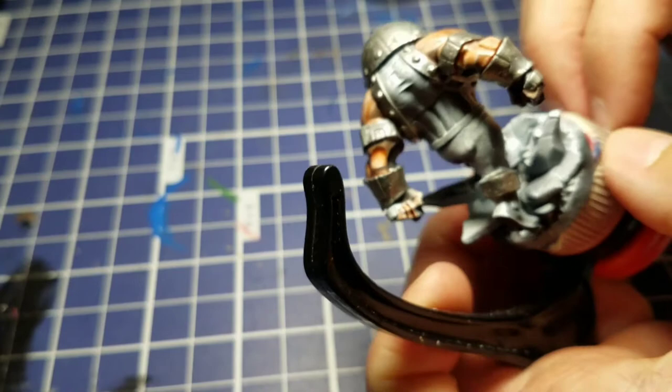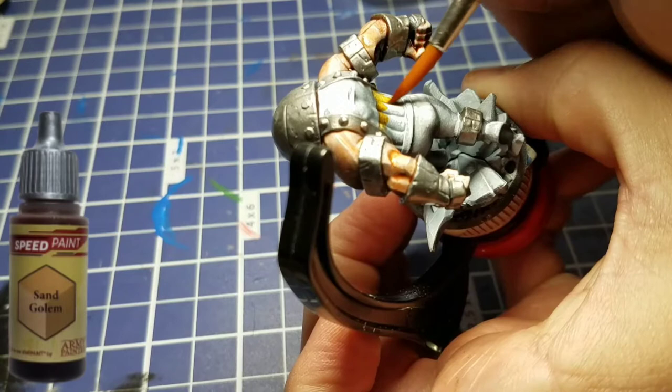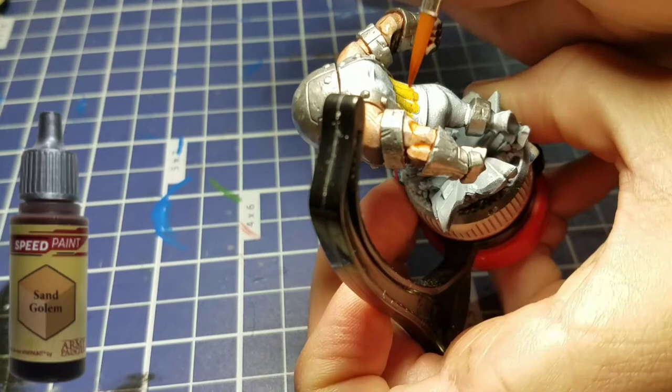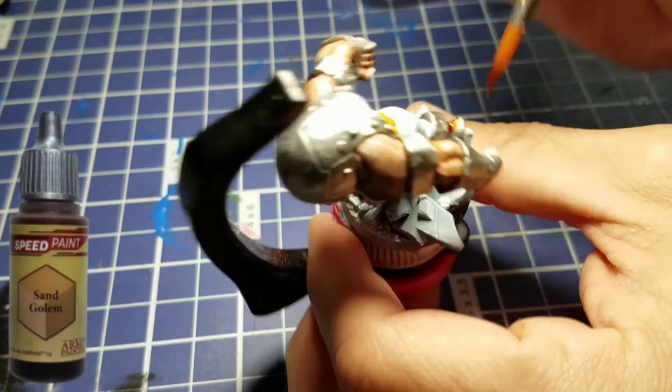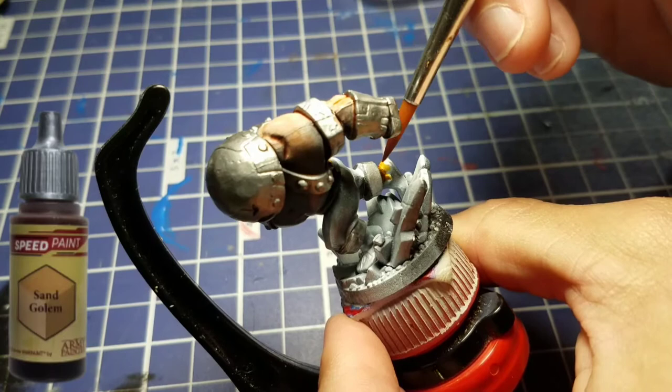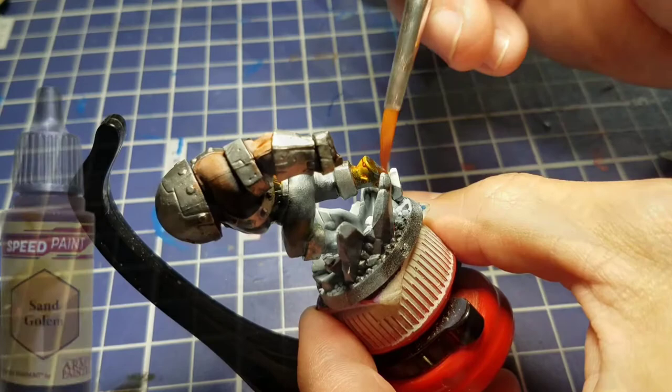Now we're going to come back in with some Sand Golem — this was a big color we used on the Sabertooth figure from our last video, so go check that out if you haven't. We're going to use that to paint his midsection and also on his boots. Juggernaut, much like Sabertooth, is going to come together using a minimal amount of colors, so this is a relatively shorter video.